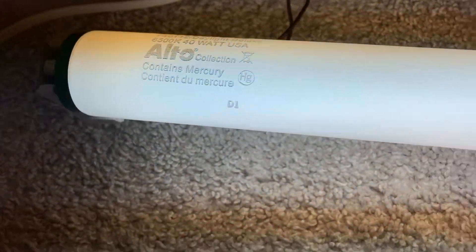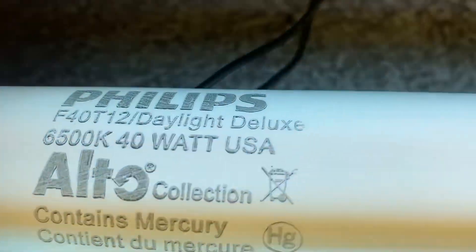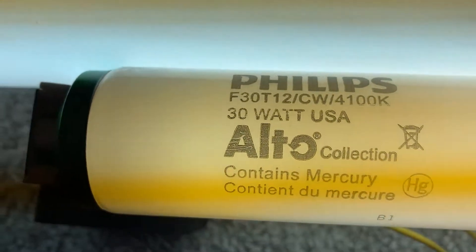Welcome back to really weird fluorescent fixture ideas. Over here we've got an F40 T12 lamp and an F30 T12 lamp.